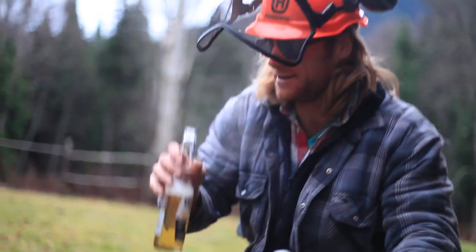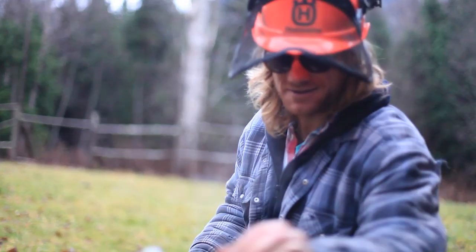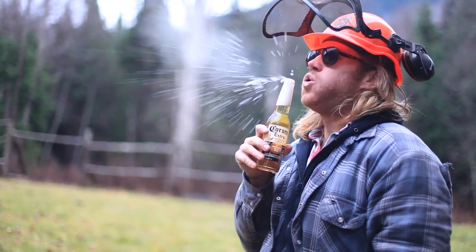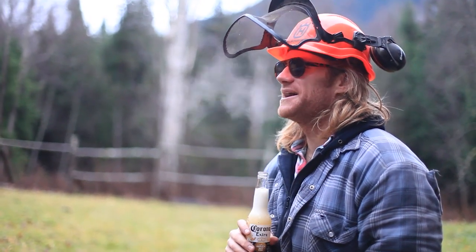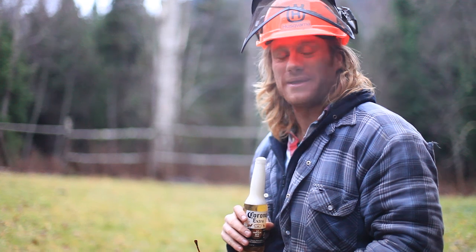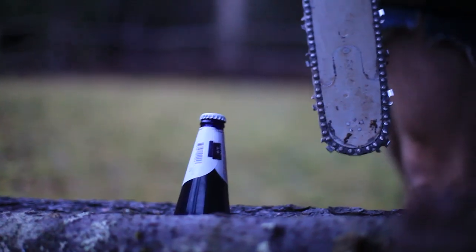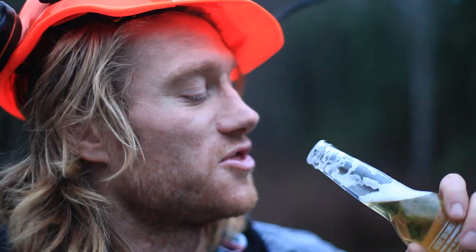Minor spill. Small price to pay for looking good. There you go. One unorthodox method, and the other — very orthodox. Very orthodox indeed. It's important to point out that you shouldn't try this at home, probably. Especially if you're under 19 years of age in Canada or 21 in the States. Thirst quenching.